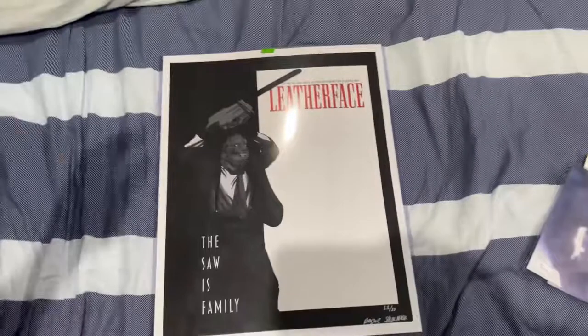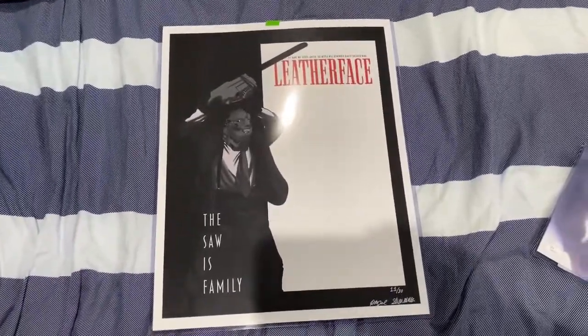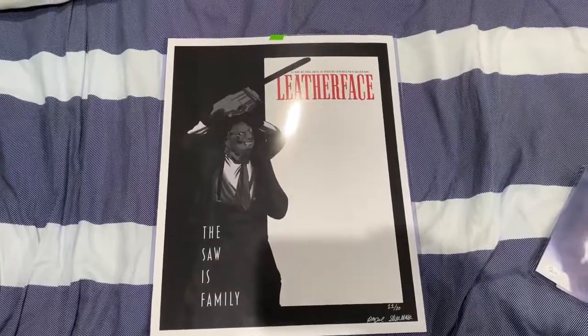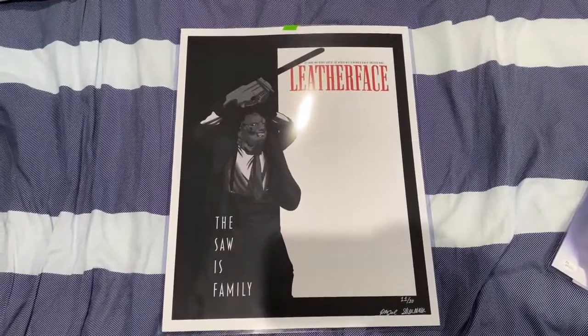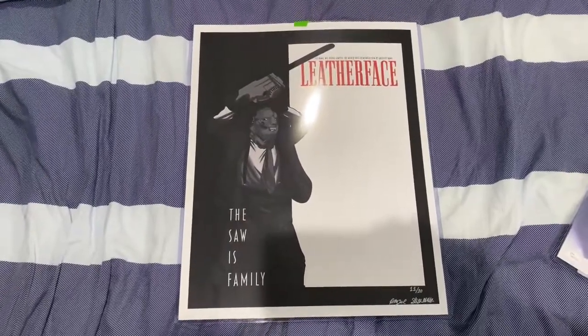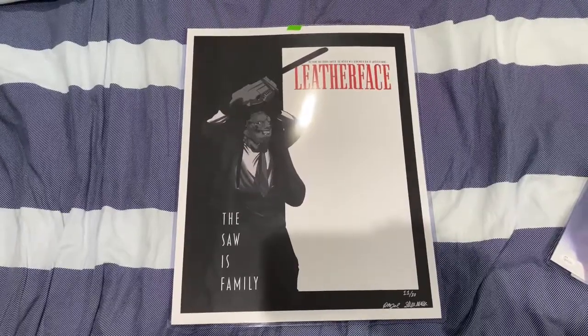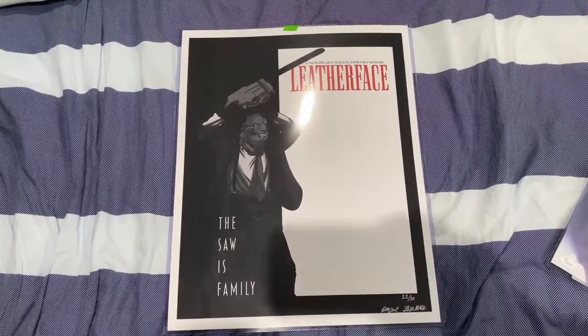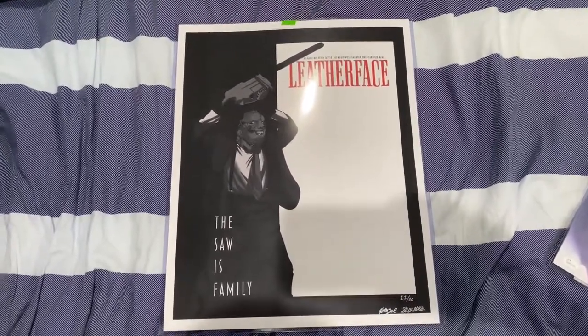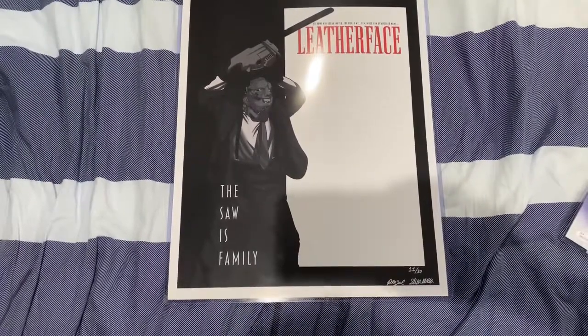Man, this is huge — it's like 16 by 18 I think; I'll leave the right size in the description box. It's huge, dog and kitty cats. His name was Bubba Sawyer, and the world will remember him by another name: Leatherface. The saw is family.